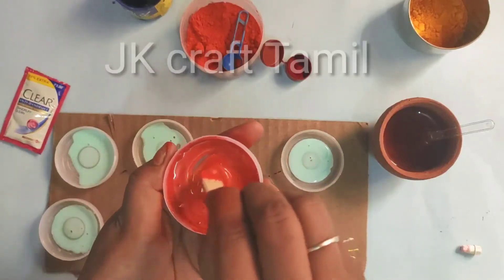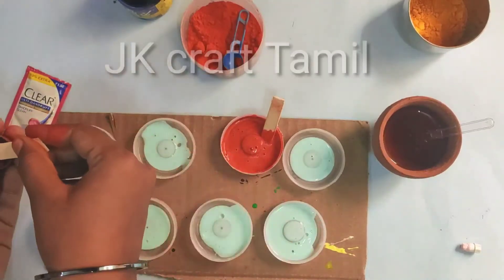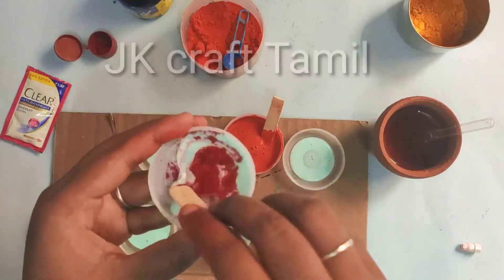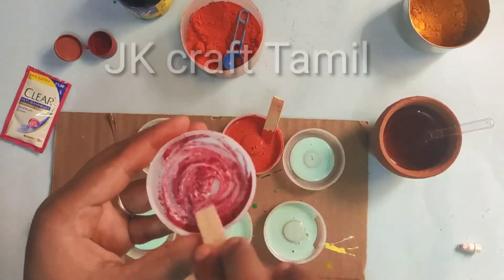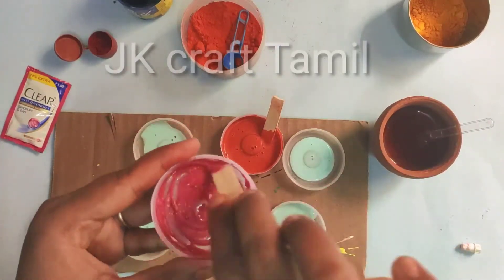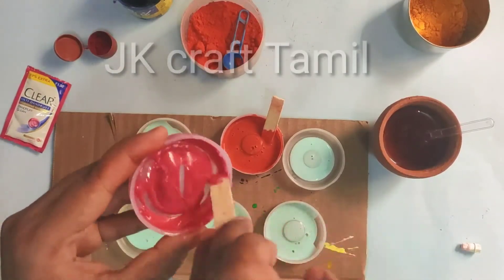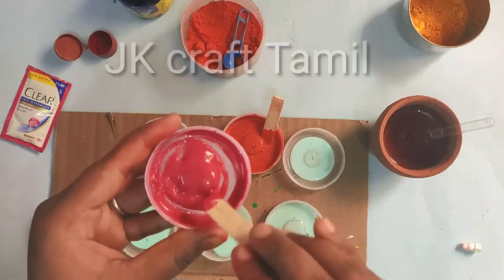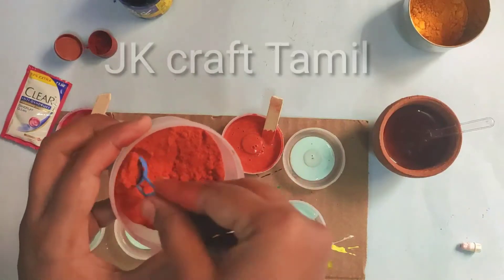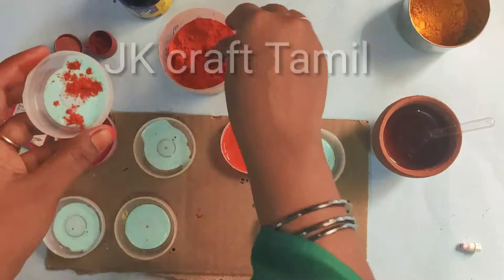Now we have to use a red color. If you don't use a sketch, you can use a red color. If you look at the red color, you can use a kungum — this is a meron color kungum. This kungum is mixed in a shampoo. You can use a dark pink color. Now we have to use a pink color and red color. We have to use a cassery powder — there is a cassery powder, a nice cassery powder.